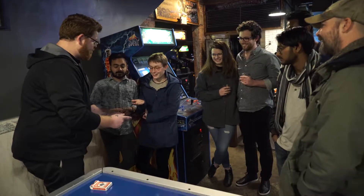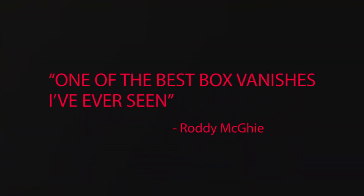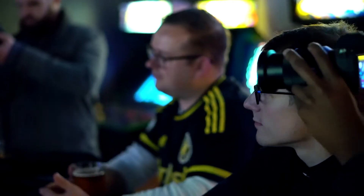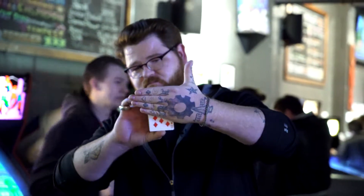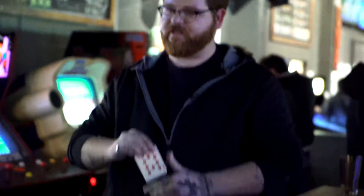I've shown this box vanish to magicians all around the world, and they can't believe how simple and deceptive this method really is. As magicians, we have shortcuts, so we're able to just take the box and get rid of it.